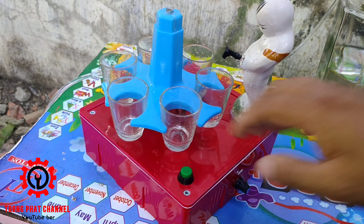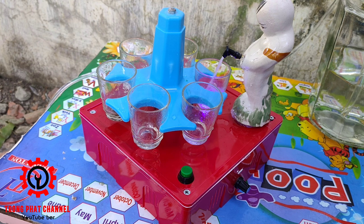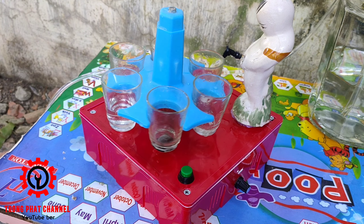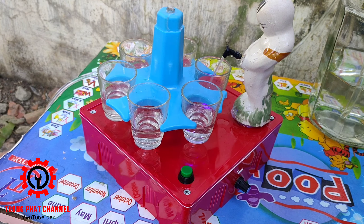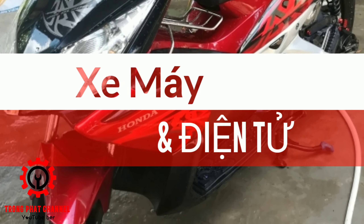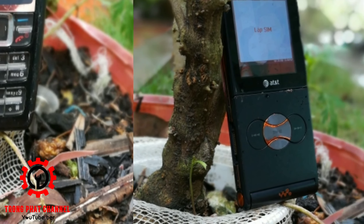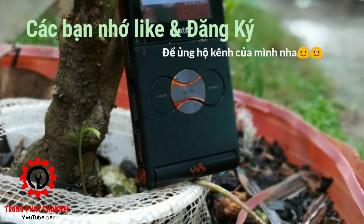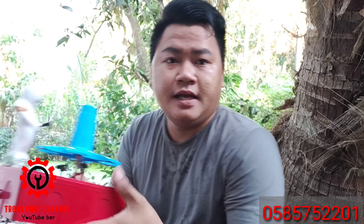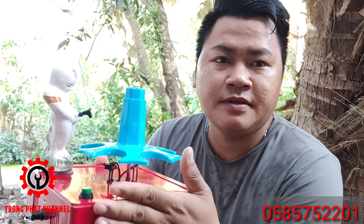This video is brought to you by S.T.A.L.A. Hello, xin chào tất cả bạn, đã trở lại trong Facebook channel. Hôm nay mình sẽ giới thiệu cho bạn cái sản phẩm mới của mình — loại này là máy rớt rượu.